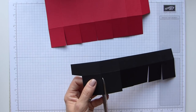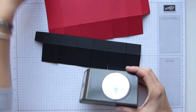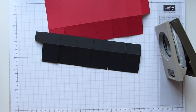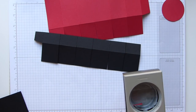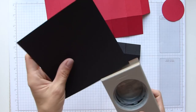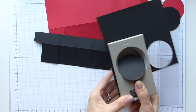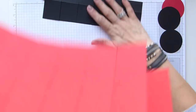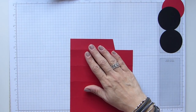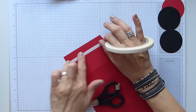Before I start to do any gluing, I'm going to grab my two and a quarter inch circle punch because I need a Real Red and a Basic Black — actually I need two Basic Black circles. Once we've done that we'll go back to the red, and I want to run some of my lovely tear-and-tape down this tab here so that we can seal it all up.